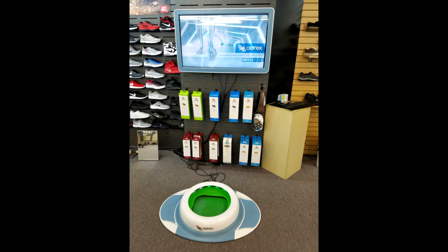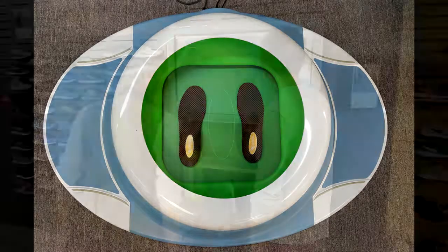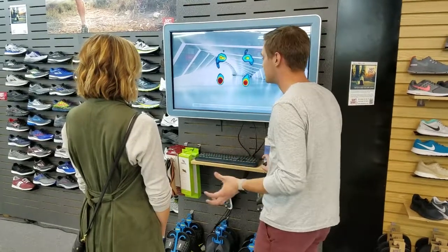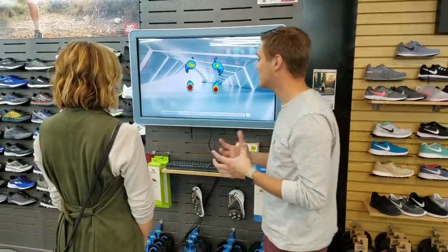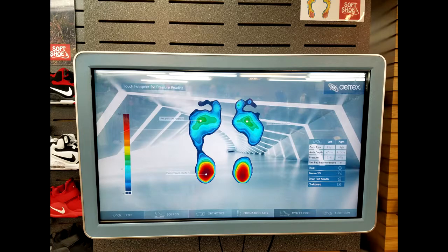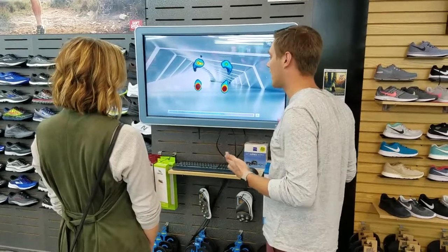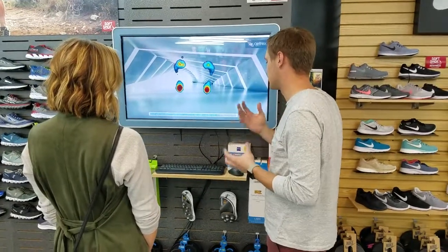Awesome. We'll scan your feet today and see how that goes. The scanner's going to count down from 15, and while it's doing that, it's actually getting a scan of your foot. Like I said before, it's going to tell me what the pressure points look like and what your arch line looks like. By telling that, I'll be able to tell you which one's best for you.